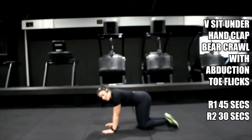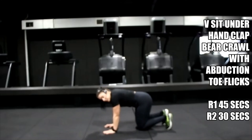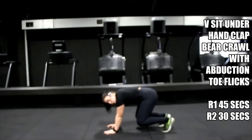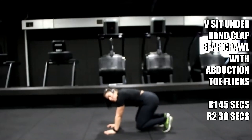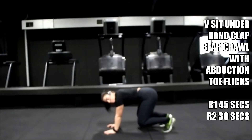Get yourself ready — five, four, three, two, one — lift. 30 seconds, let's go. Pulse it out. Hands under shoulders, push your hands through the floor. Knees two inches off the floor, no higher — your bum should not be in the air. Drop it down. You should be so close to the floor that you really want to put your knees down — but we're not going to.